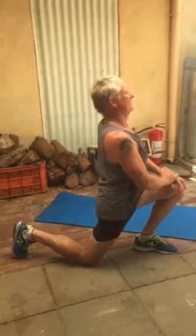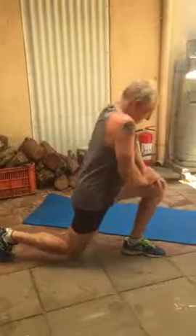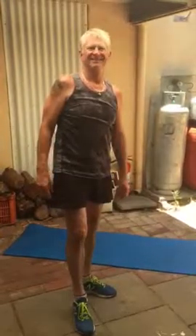All right, great work Paul. Thank you so much. You're still alive? Okay.